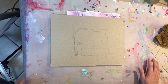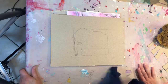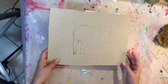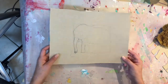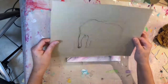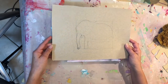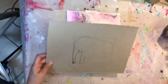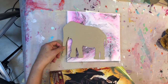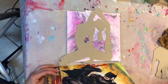Hi everyone, welcome back to Felix Art World. Today I am cutting out a stencil of an elephant. I normally make them out of cereal boxes and also gift boxes — the ones that come folded for sweaters and stuff like that. They're also very useful. These are previous stencils I've done.